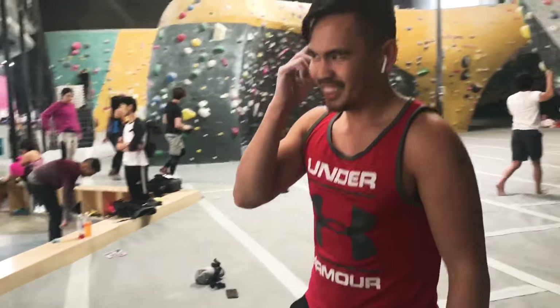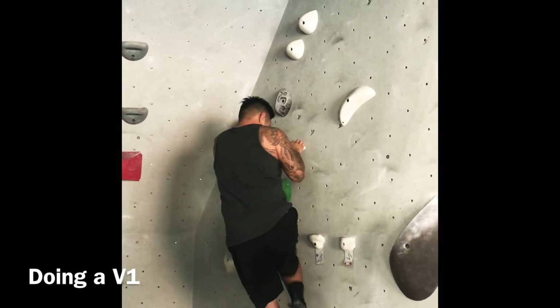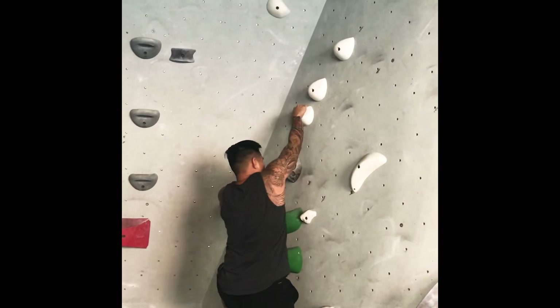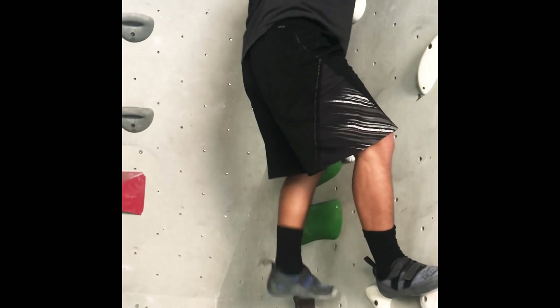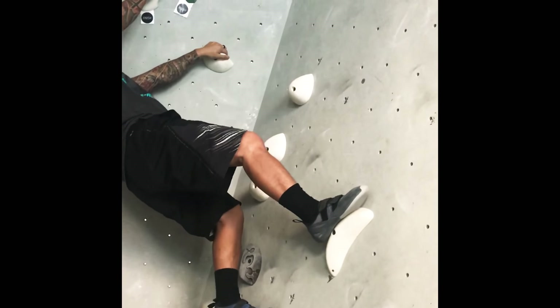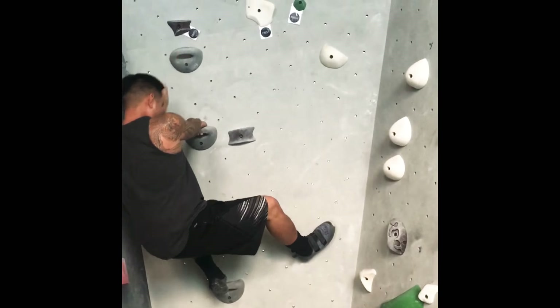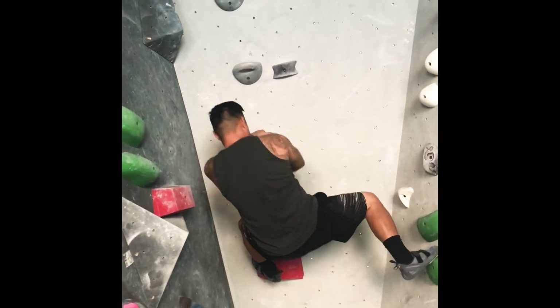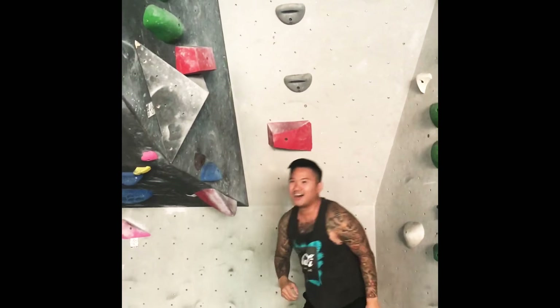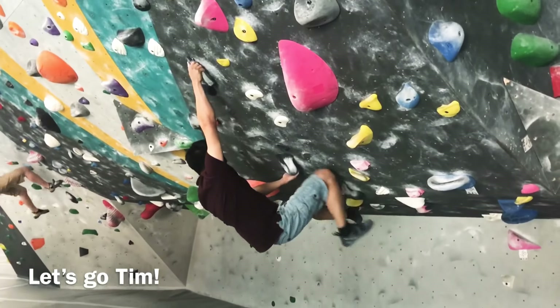What was the song that you're playing? Rap music. Yeah, there's a 10 right there. All right, just hit that left, you can climb down on the left. Good job man, good job. Done doing a V1, and now Tim's going to show me how to do a V3.